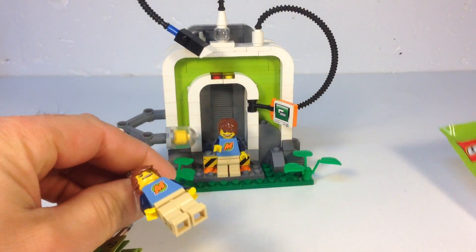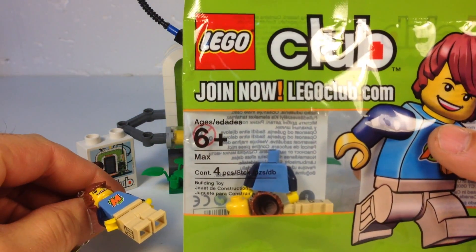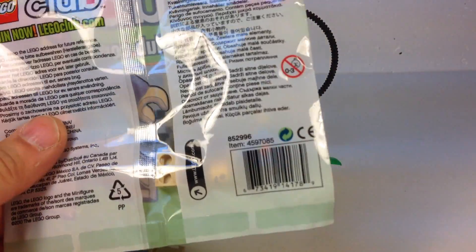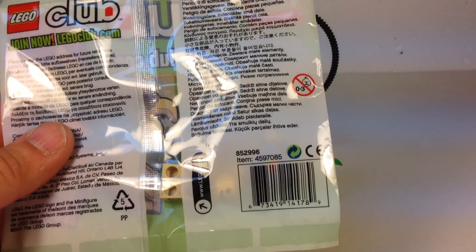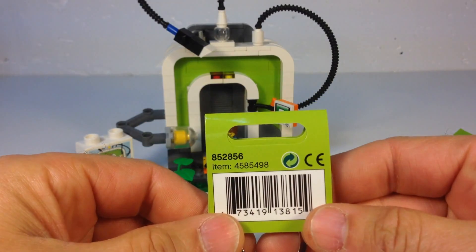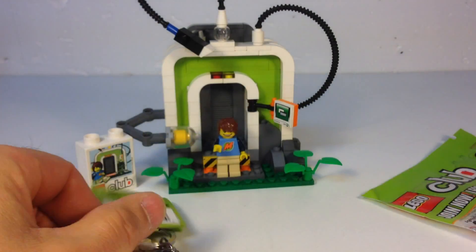You also had a keychain, and this is the minifigure — what it looks like in a sealed poly bag. This was item number 852-996, and the keychain is 852-856, so let's look at them.